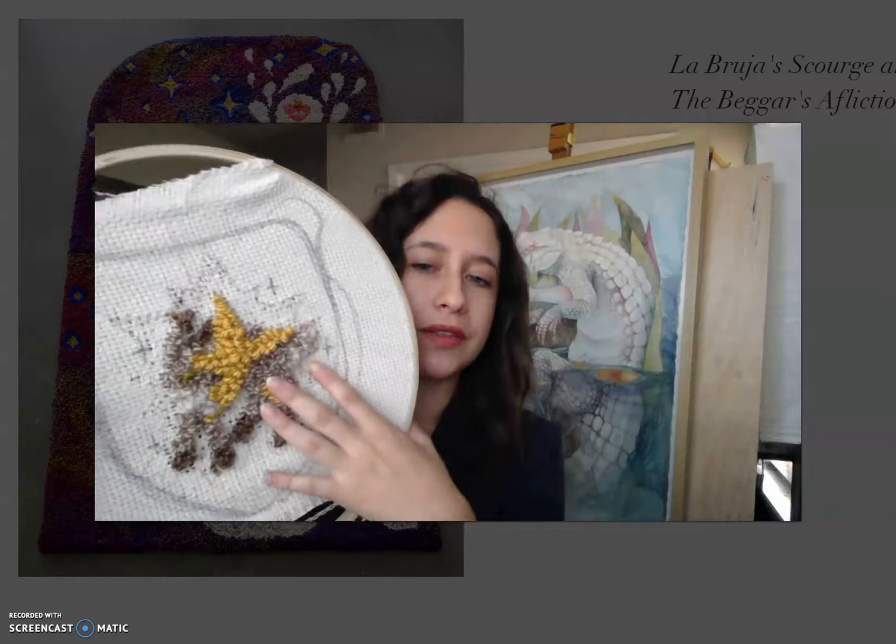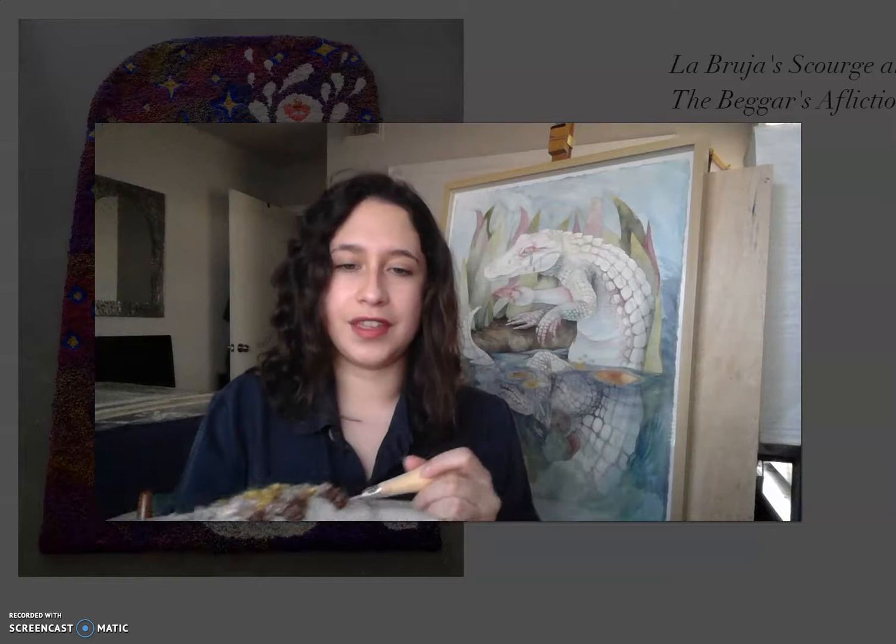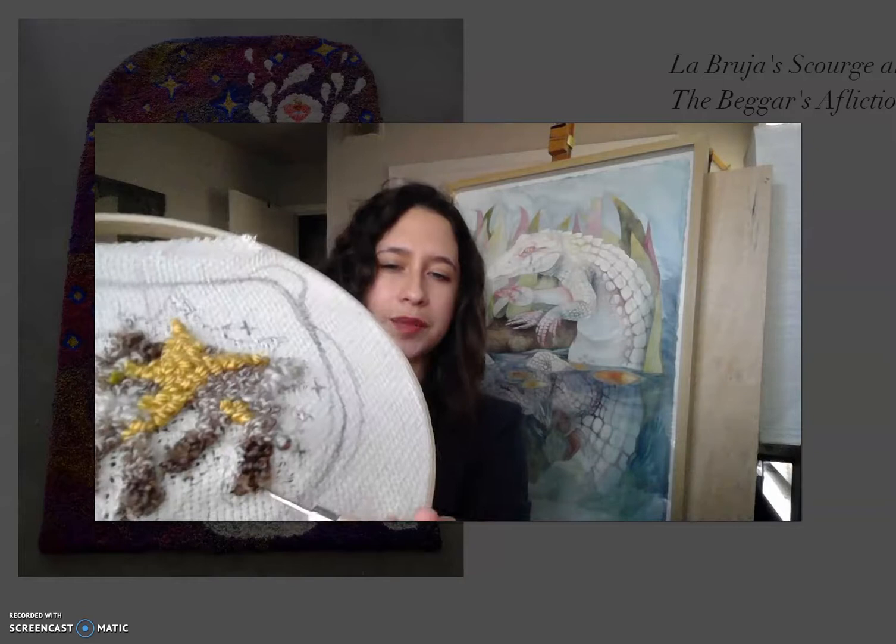Here is one of my pieces in progress — there's a little jackrabbit with a star. The fabric is nice and tight so I don't have to worry about fumbling with the monk's cloth. I just push the handle through and grab the yarn with my other hand underneath. You can see that little tiny piece that just went through — and then you just continue doing that with the rest of the strand. That's the basic process of rug hooking.